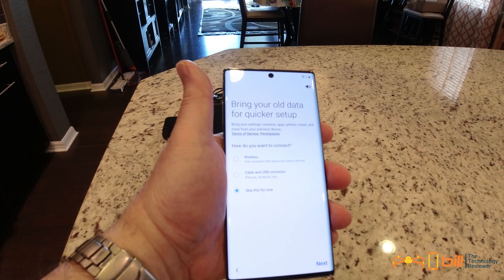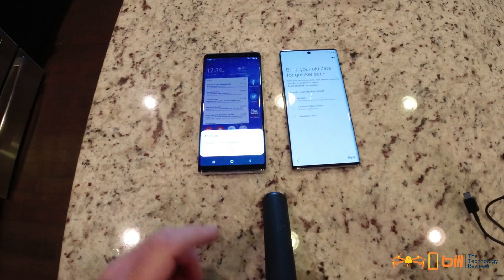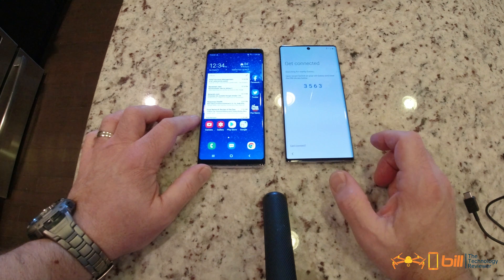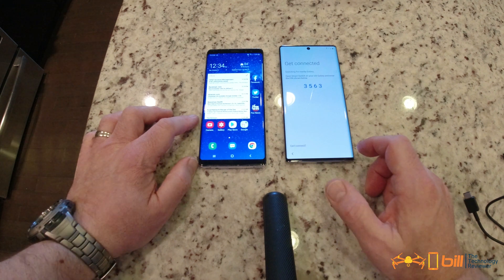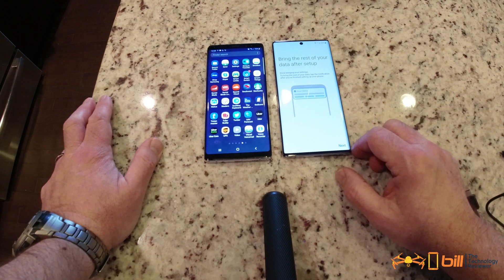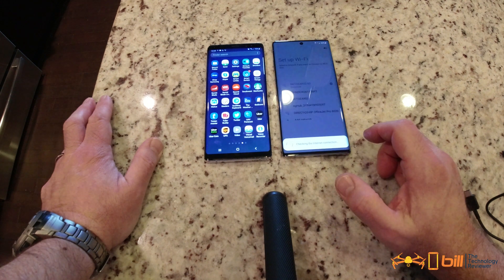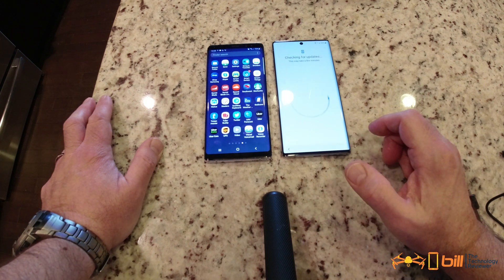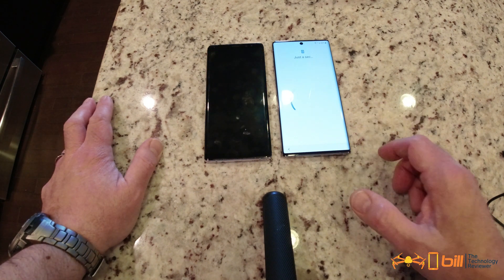We're going to use Samsung Smart Switch to transfer from the old phone over to the new phone. We're going to do this wirelessly — open Smart Switch on your old Galaxy and enter the PIN shown. Then bring the rest of your data after setup. Connected — accounts have been added and it's restoring right now.